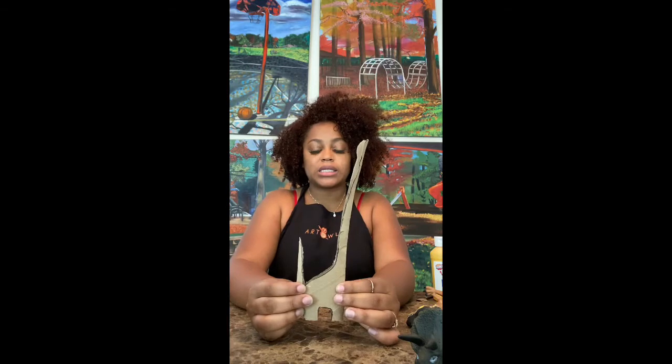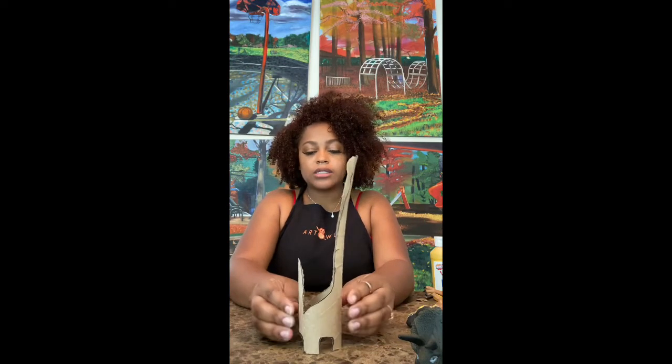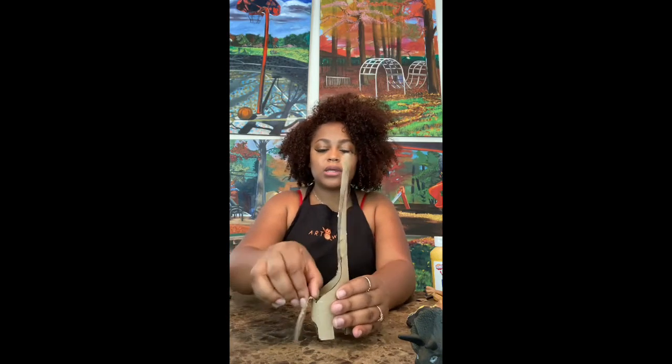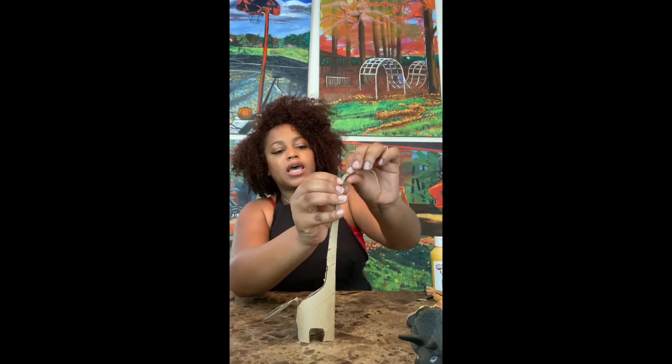Alright CoBeans, once you cut out that first dinosaur it should look something like this. Now we're going to push opposite sides to bring it out. We're gonna fold that tail down like this and then at the very top we're gonna fold down its head.